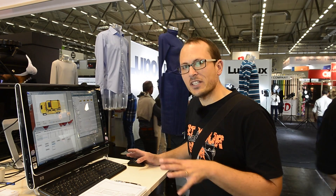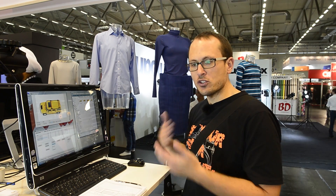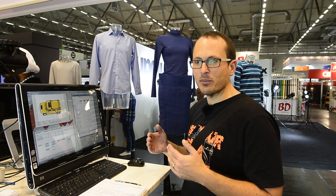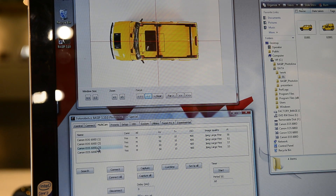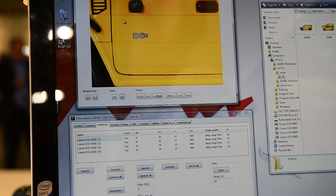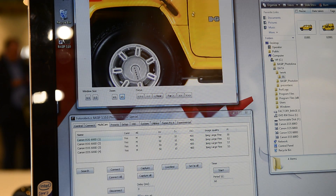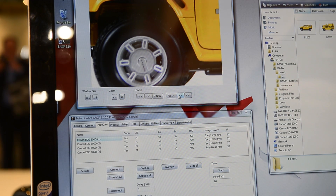This is the control center for the multi-cam setup. You can control everything on each one of the cameras, including the focus, when they're going to shoot, and all of that. You can zoom in on live view to get it all set up before you hit the button and take all the shots. You can click through each camera view — that's actual live view, not recorded images; that's what the cameras are looking at right now. You can zoom right in to five times and move it around, say the wheels are the most important thing, and actually pull focus in the live view.